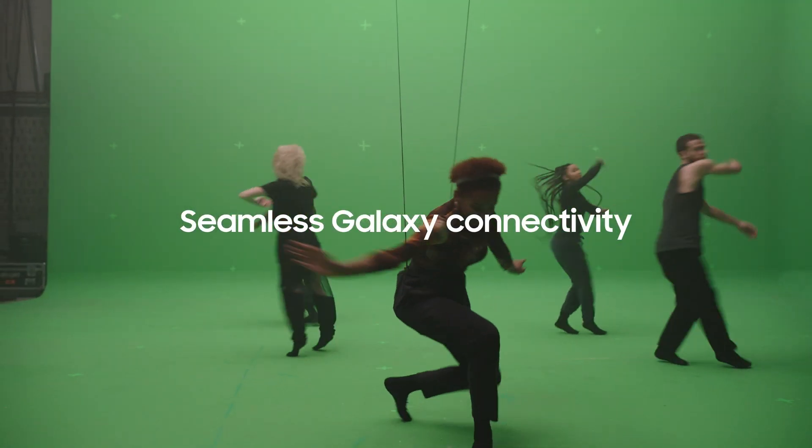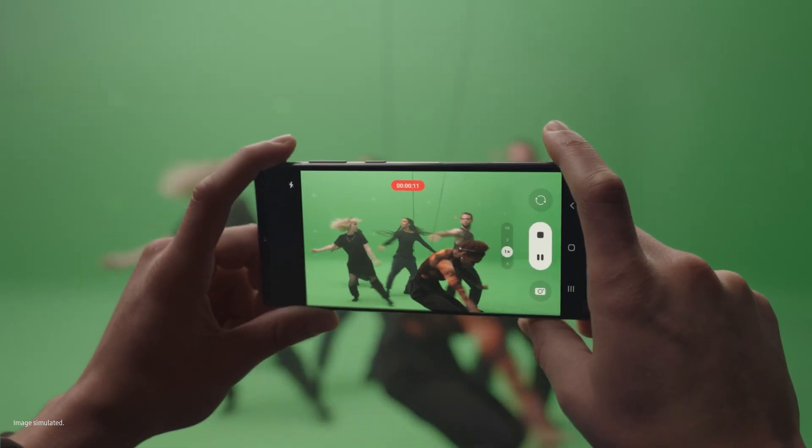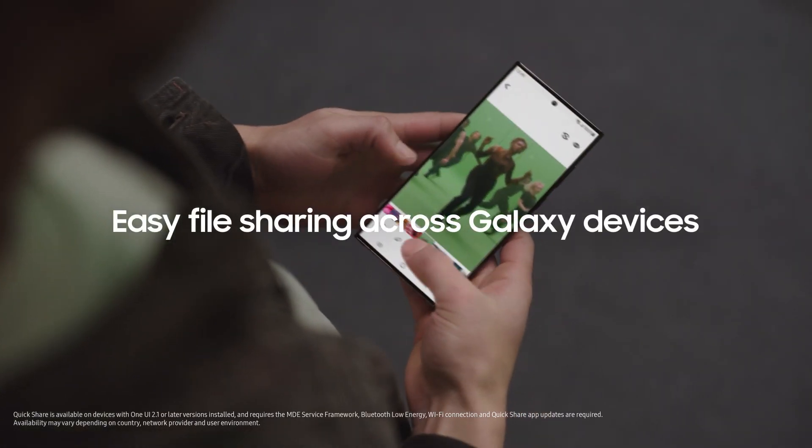With seamless connectivity, you can record high-res videos on your phone. And with Quick Share, you can work and play across your devices.